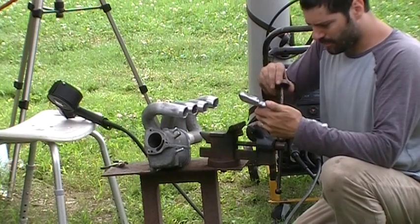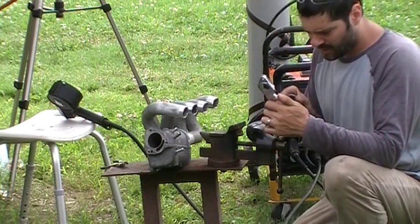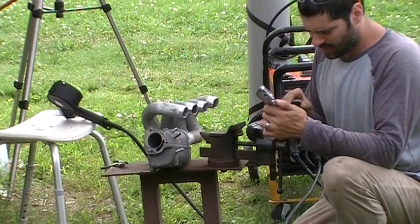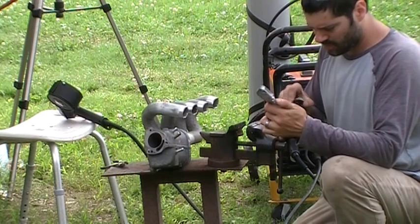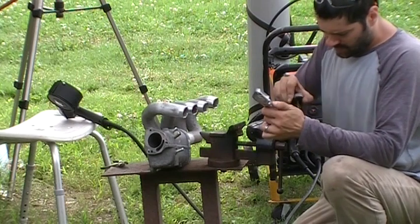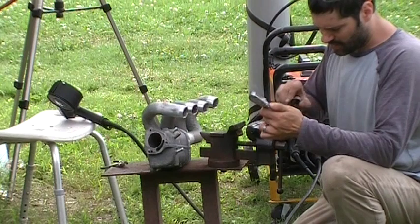This is high-temp brake grease, in case you're wondering. I find that it works to keep the weld spatter from sticking. I really don't want the flange area to get weld spatter on it and make it not seat properly.